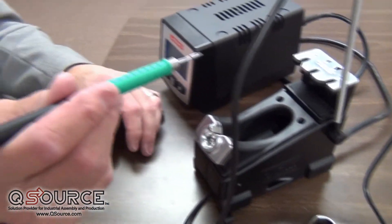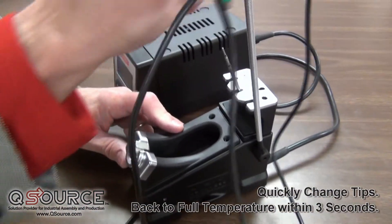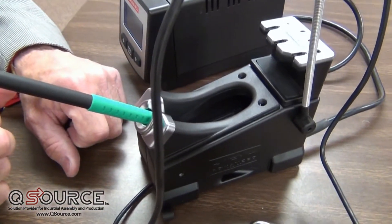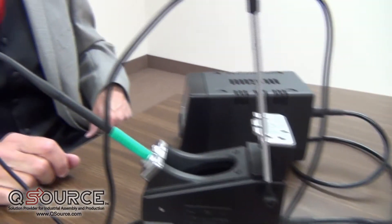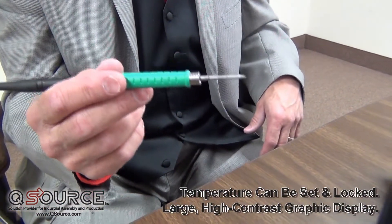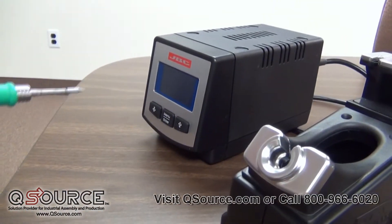The T210 handpiece, which is a 21 handpiece, allows you to change tips — you'll have a different tip for different geometries. This allows you to always be working with the proper tip size. You can set the temperature, fix the temperature, or lock out operators at a temperature level if you so desire using the D1 power source.